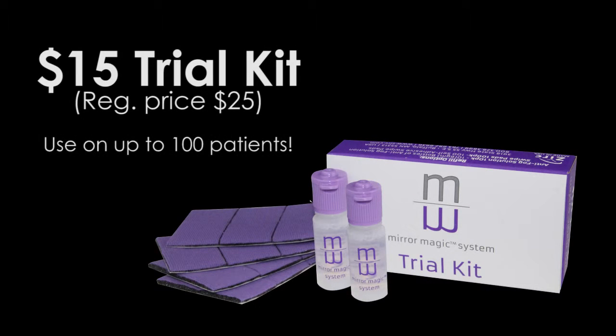Once you have given the Mirror Magic demonstration, you can then tell your dental office that they can take advantage of a great special. We are offering a trial kit for $15, and this is good for up to a hundred patients.